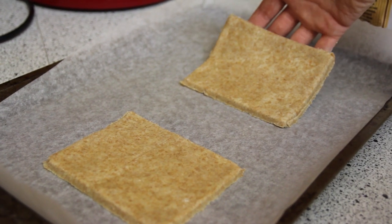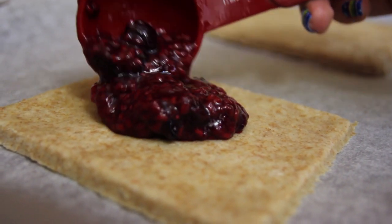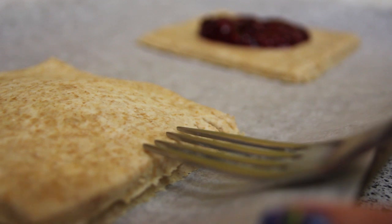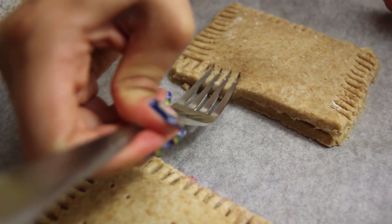After you're done cutting out your pieces, lay them on a sheet of parchment paper and add a tablespoon of the filling to the very center. Then cover with another Pop-Tart piece. Now it's time for the fun part — seal down the edges using a fork and go all the way around like this. Now it's nice and secure and no jelly is coming out of this Pop-Tart.